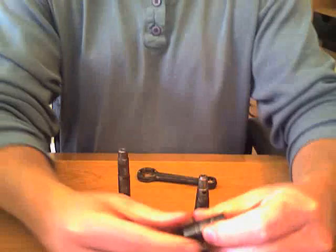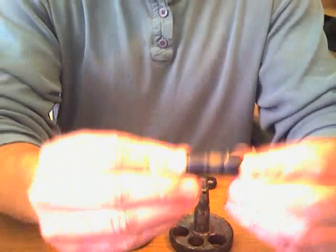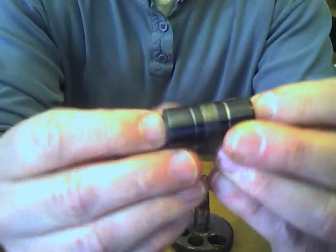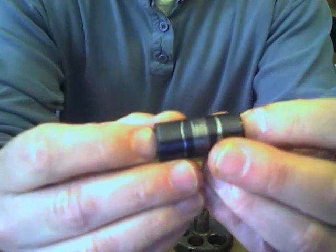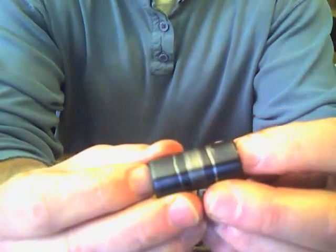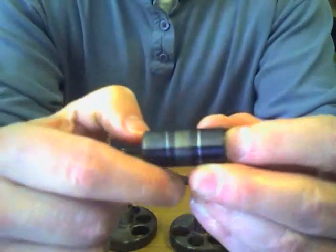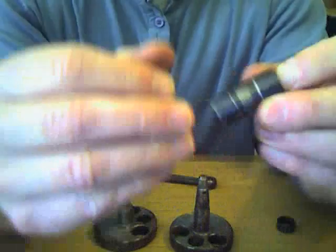You can see the crank pin doesn't have any significant damage to it. The color is black — different from the normal stainless steel silver color that you'd expect. But you can see the similar discoloration from the roller bearings making contact with the pin.